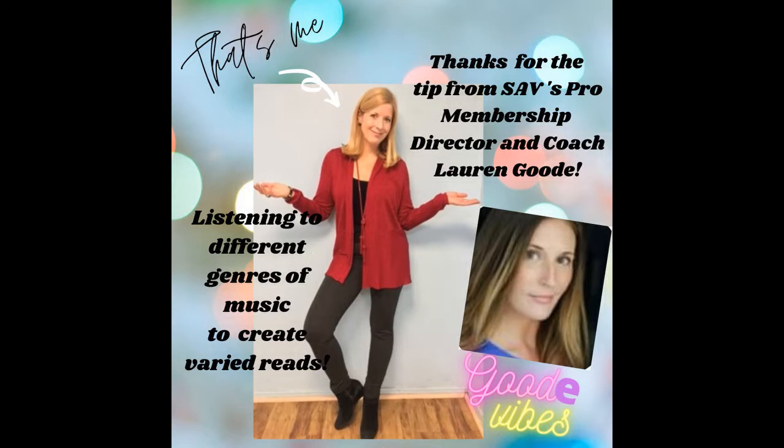First, a shout-out to VO Pro Membership Director and Coach Lauren Good, who shared this fun tip in a bi-weekly teleconference. Lauren is also an actor and voice actor, and she had an audition that required an upbeat read, so she went to YouTube's audio library to pick out some upbeat music. It worked beautifully, inspiring a nice upbeat rhythm and unique cadence.